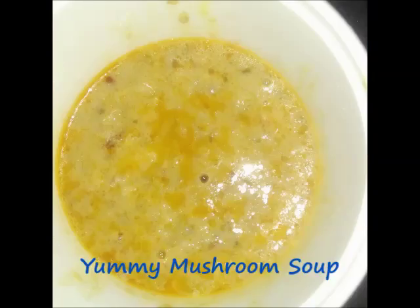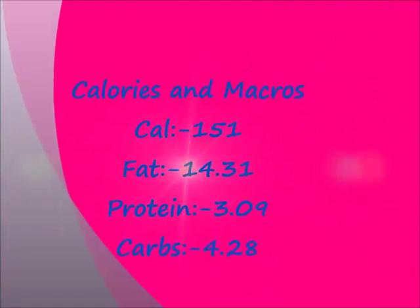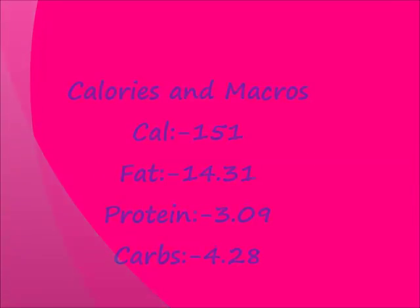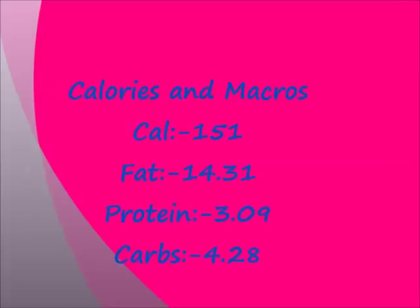So here it is — a yummy mushroom soup, just yum! I was not able to control myself, so I had a complete big bowl of it. The calories and macros are mentioned in this slide — I just had 151 calories, so I was really happy about it.